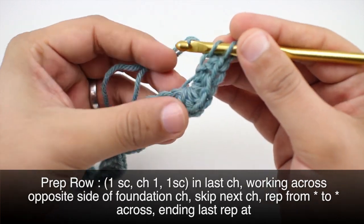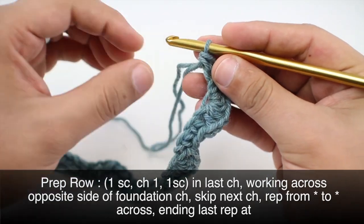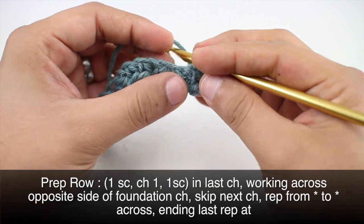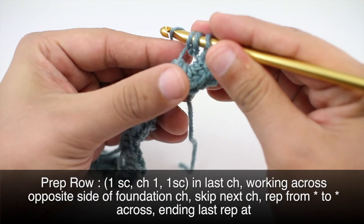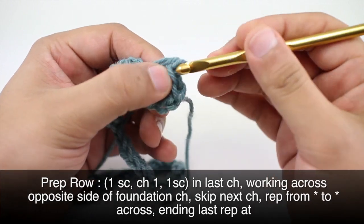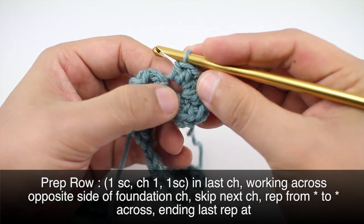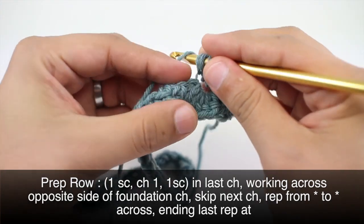We're flipping around the edge — see how we've got that corner there now. We are going to skip the next chain stitch and continue repeating our pattern, doing five half double crochets into the same stitch where we did our five half double crochets before. Continue repeats all the way across until the end of the row.